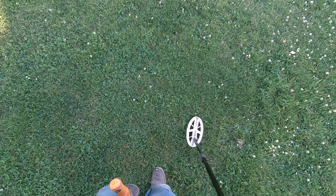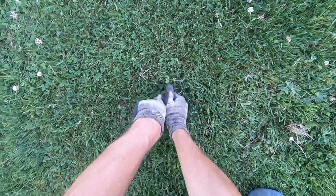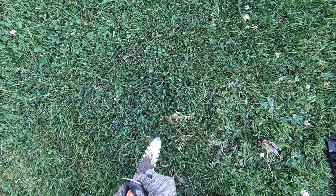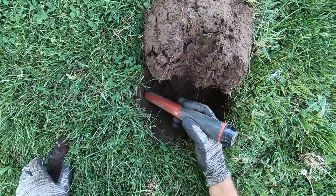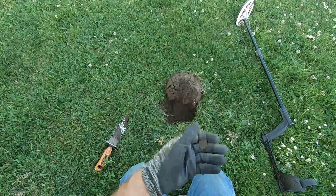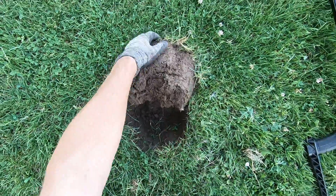Oh, it's a deep, deep target. Coin right there — look at that, wasted zinc penny. Just hot ground there because it's wet, that's moist.